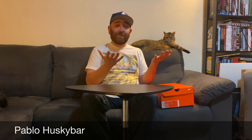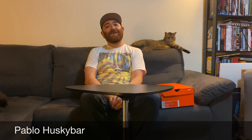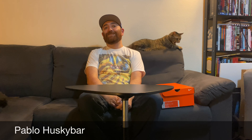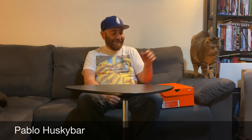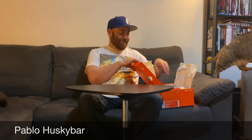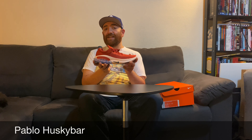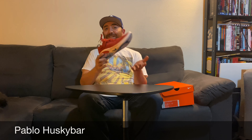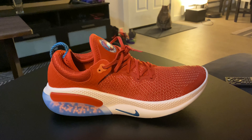What's up YouTube, Hollow Husky Bar here with yet another unboxing for y'all today. Reviewing the Nike Joyride Flyknit sneakers in the cinnabar crimson colorway — sorry, it's two in the morning. Without any further ado, let's get into these new sneakers and jump straight into it.